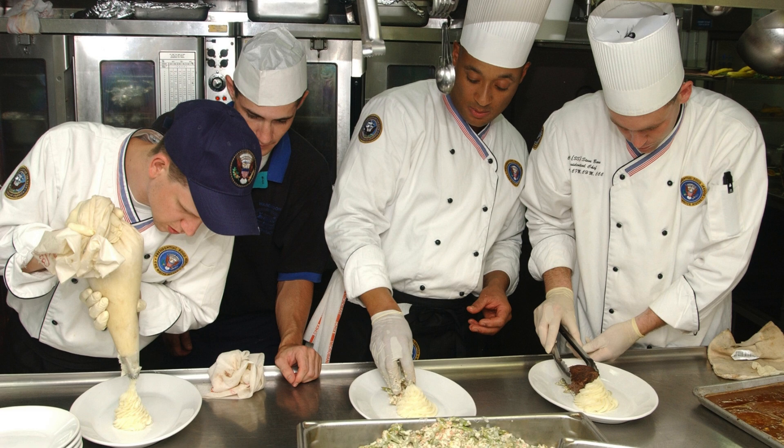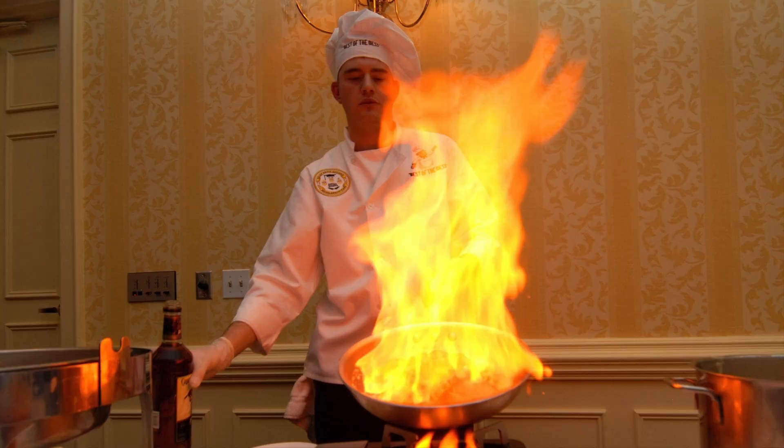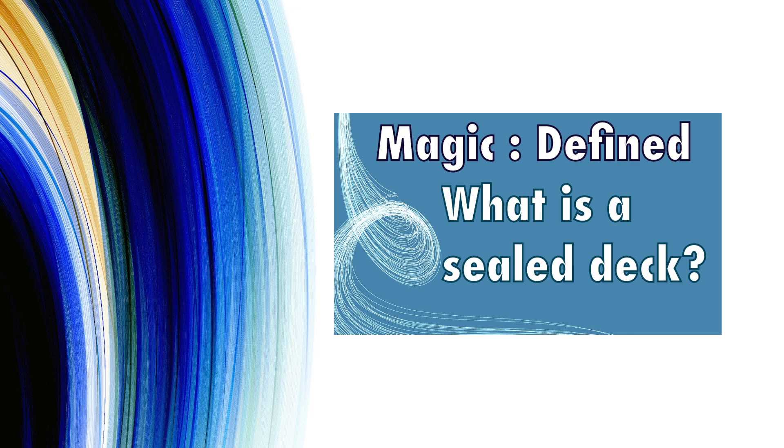Even if you do not agree with this process or you have other clever or creative ways to go about it, it is always beneficial to know the core foundation of something. I like to think of it as saying that you might be a chef who plans to make a unique and wonderful dish, but even though you are about to cook something of great complexity, you still need to know the basics, like how to simmer butter without burning it. The process I am about to take you through is for building a sealed deck. If you are not familiar with what a sealed deck is, then please take a moment and view my short video defining and explaining the format.